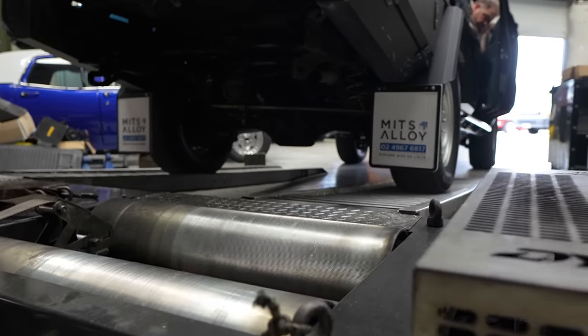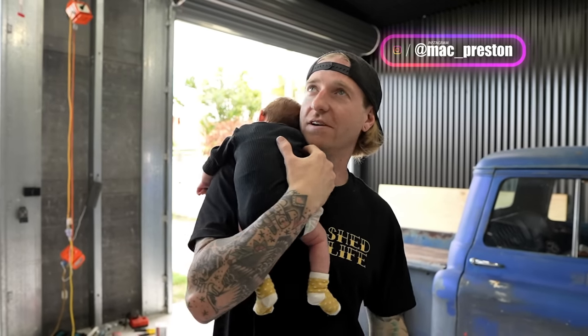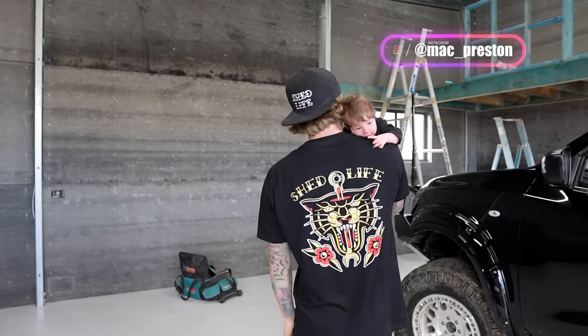I'm going to show you guys another sneaky little mod that you can do to your four-wheel drive. She's just checking out the new shed, making sure everything's in order, and dad's working hard.